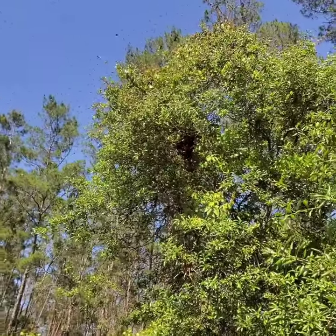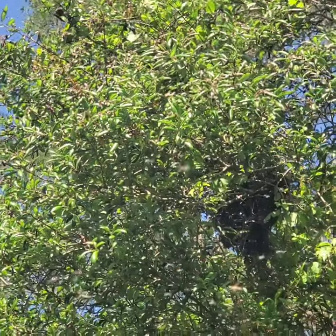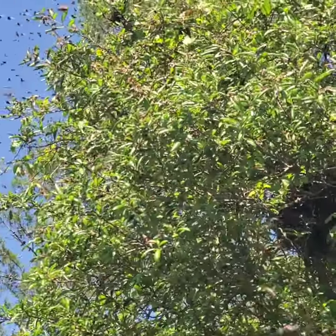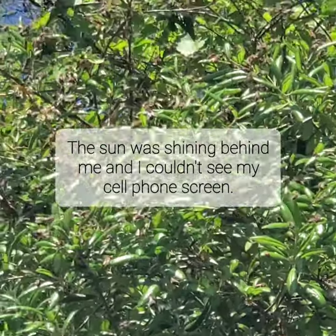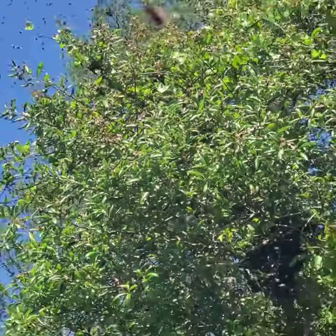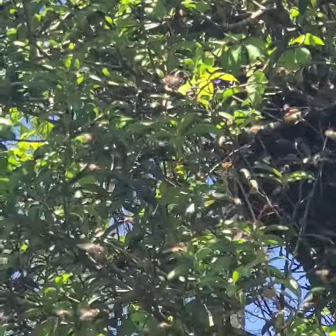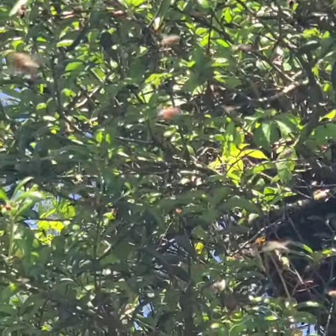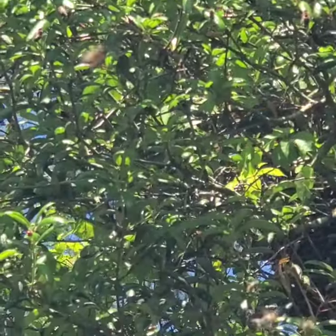Right there. I am going to try to get them out of there. I'll treat them like a swarm and drop them in a bucket — hopefully capture the queen that way and put them in a box. It's kind of hard to see them. I can't see my camera very well, but I think they're right up in there. I'm going to go ahead and set up and try to shake them out of that tree.